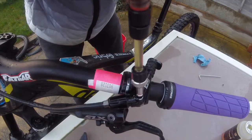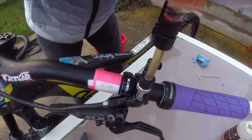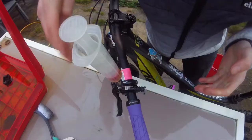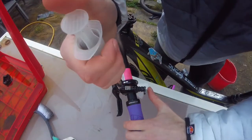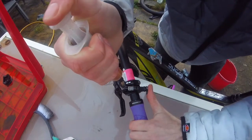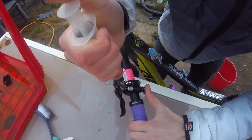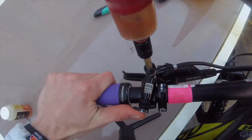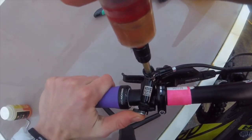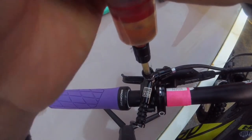Next you want to get your syringe full of fluid and screw it into the top of the lever. With your syringe in the lever, push down lightly on the syringe and then take it in turns to push in on the lever and then down on the syringe — in on the lever, down on the syringe. After you've done it about five times, press the lever all the way in and then press down really firmly on the syringe.